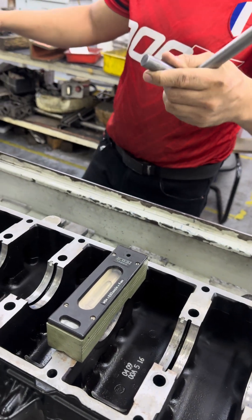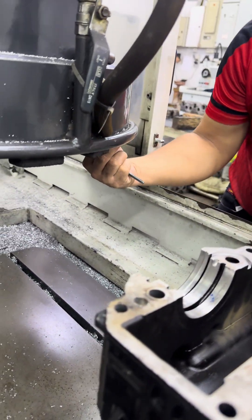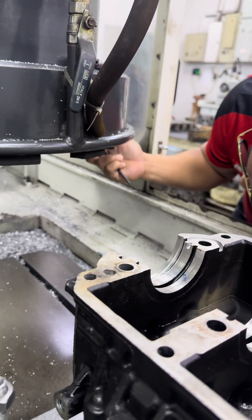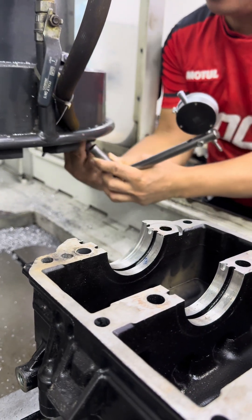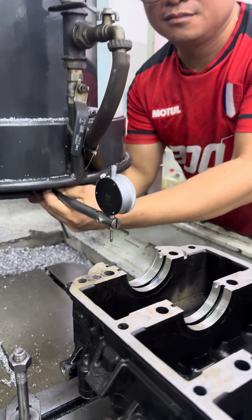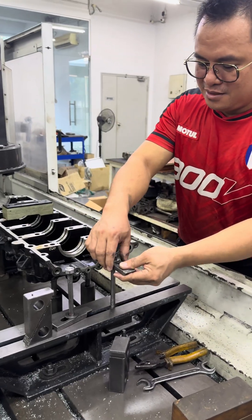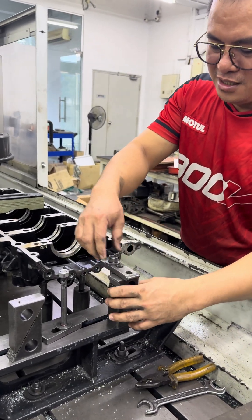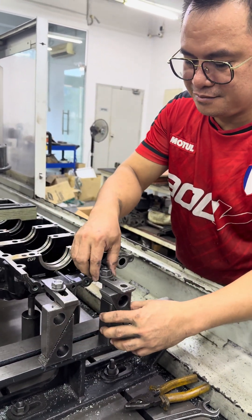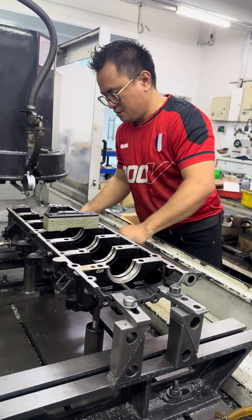For our finishing, we're using this thing so that we can do the alignment using the dial indicator on the other side.